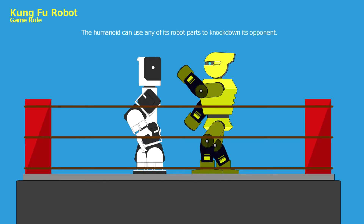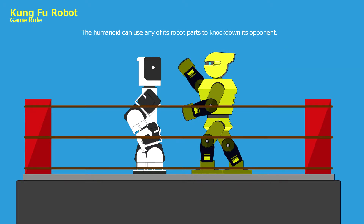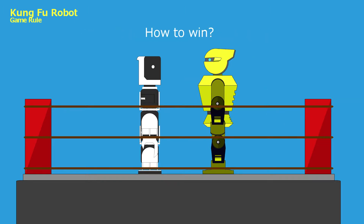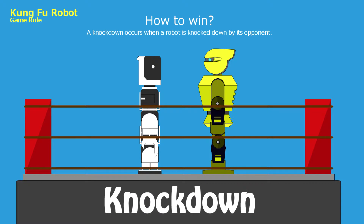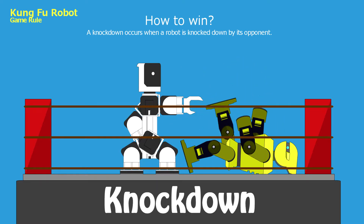During the game, the humanoid can use any of its robot parts to knock down its opponent. The scores are judged based on the following three criteria. Knocked down: A knockdown occurs when a robot is knocked down by its opponent. Three points shall be awarded to the opponent's score.